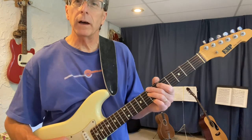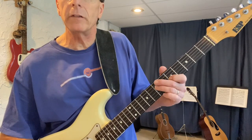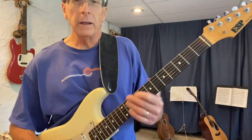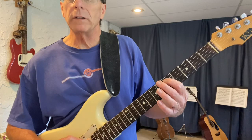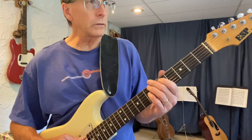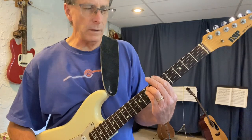We're in A minor pentatonic. Box number one is A C D E G A C D E G A. The super chunk starts on the D note and goes D E G A C D, and of course those six notes sound good against A minor.